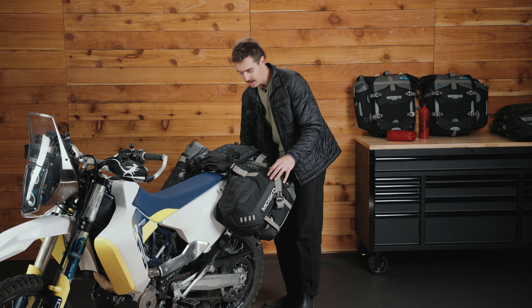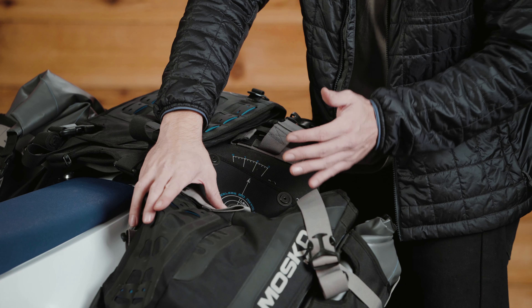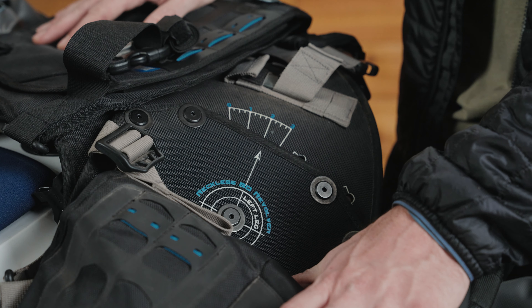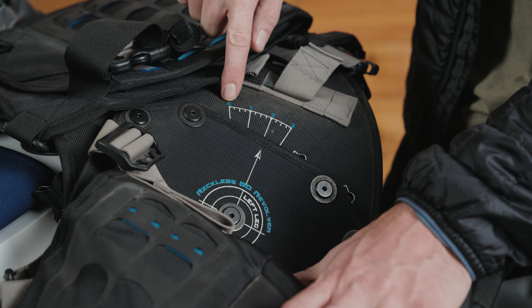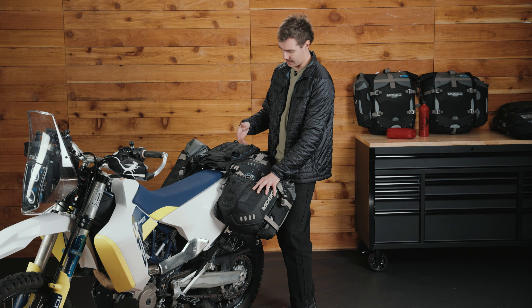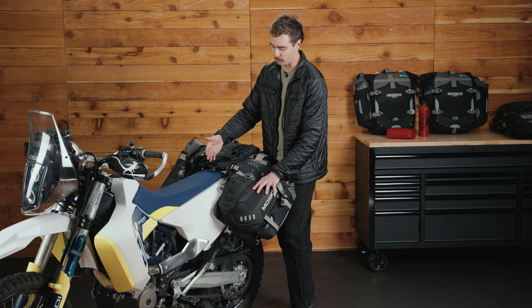Next, let's talk about the adjustable angles on the leg holsters. This is what puts the word 'revolver' in the Reckless 80 V3 Revolver. When setting this up for your bike, you'll have four angle options to choose from: zero, one, two, or three. This bike is currently set up at a two, but you'll choose whichever angle works best for you and your bike and whatever lower mounting options you have to work with.